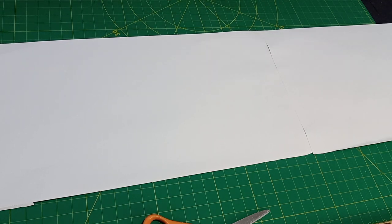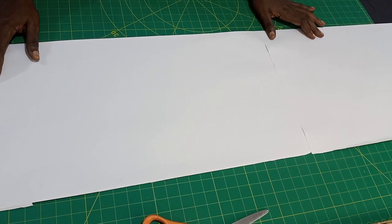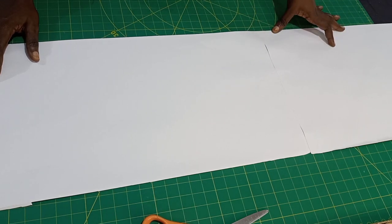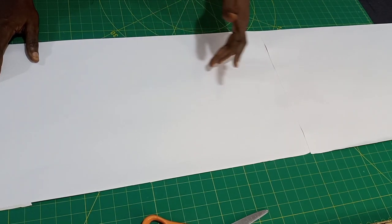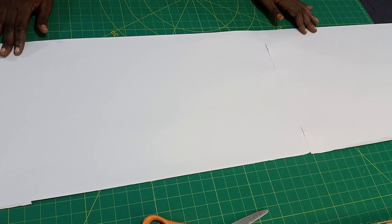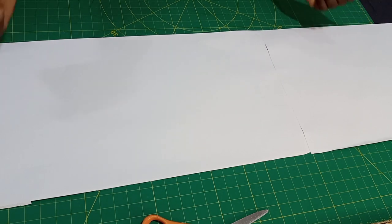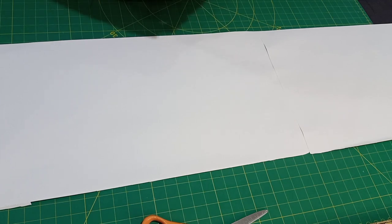Hello Soulmates, welcome to another drafting tutorial. This tutorial is going to teach you how to get a fitted gown, how to add a sitting allowance to your gown, contouring your back zip allowance so that everything at the back will be smooth — no bulginess at the zip side. That is what we will be learning today: a basic gown block. Please like my video, comment, subscribe and turn on the bell so you get notified anytime I post a new video. Let's dive into today's course.